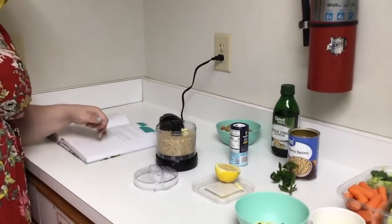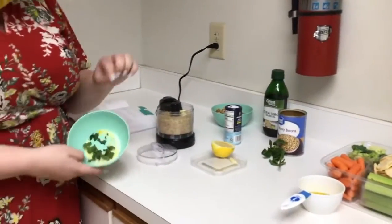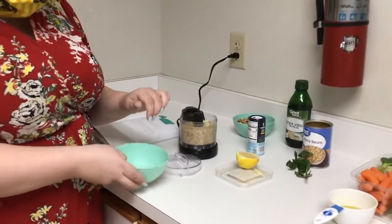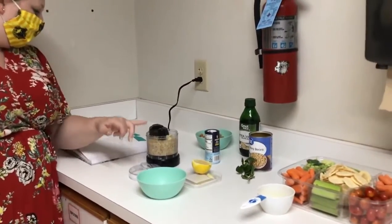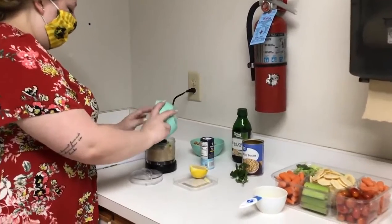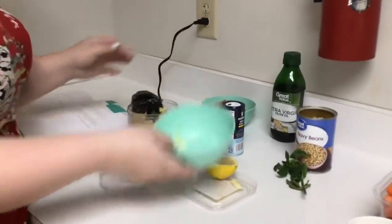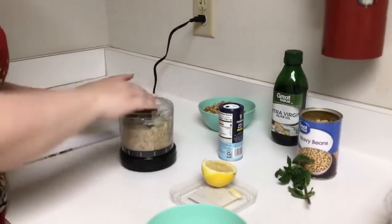Then it calls for a teaspoon of kosher salt. I've already gotten my salt, my lemon zest, and my mint all put together in this little bowl. So we put the walnuts and the garlic in there, and then we put this stuff in there too.